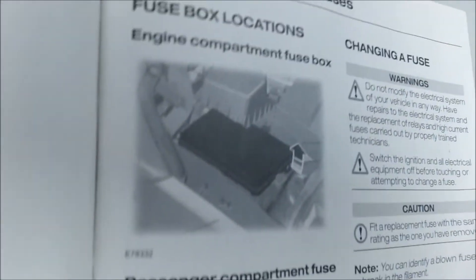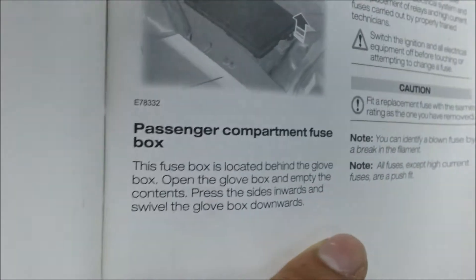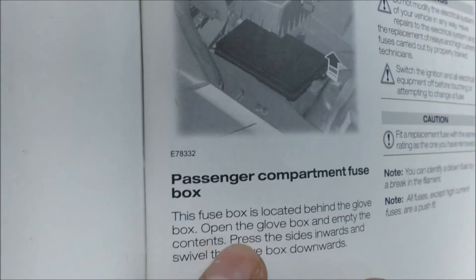These are the locations: the engine compartment fuse box — that's where it was. You've also got a passenger compartment fuse box, which is just here under the inside. You just take all your stuff out of the glove compartment, push in the sides and it'll pull down, and there's a fuse section in there as well. But it wasn't the inside one anyway.